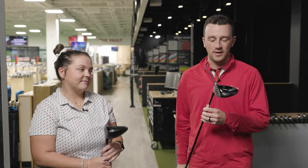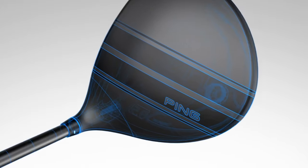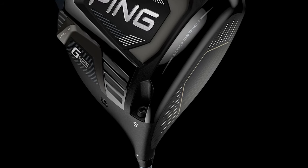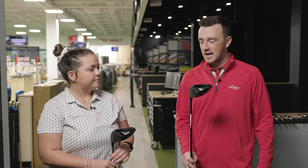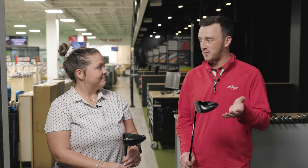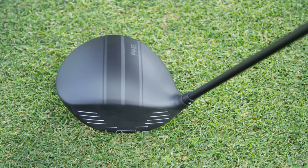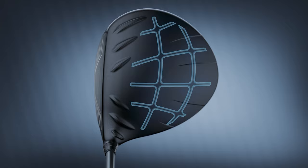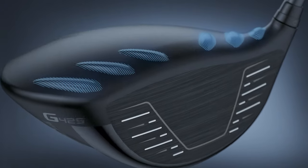A fun comparison today — we have the Ping I-25, which is probably eight years old by now, and the G425 LST. It's an interesting comparison because we went back in time a bit. I actually played a G25 in college. The I-25 is a little more of a players-oriented driver, and the G425 LST — that LST designation does make it more of a players-oriented type shape.